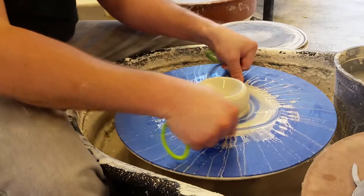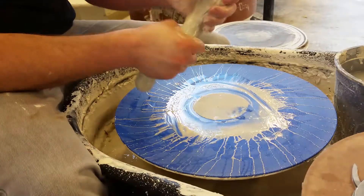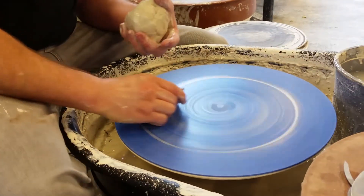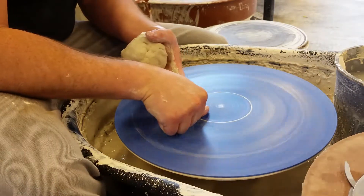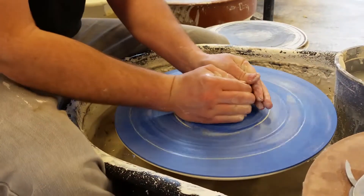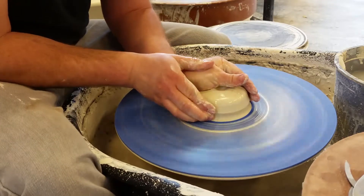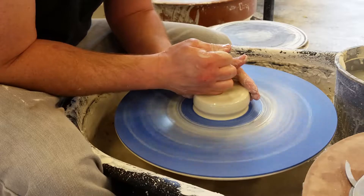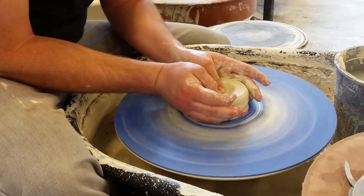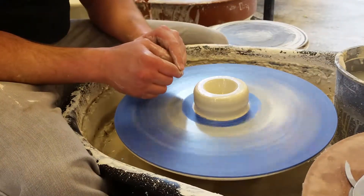I'm going to show you the next two steps in this video, and remember to make your rainbows. Another way to do this after it's centered: I like the way I showed you first a little bit better, but another way to do it is to cup the clay and poke with your thumbs. That'll do the same thing. It's a little different shape, but it still works just fine.